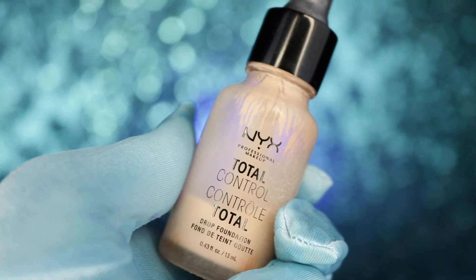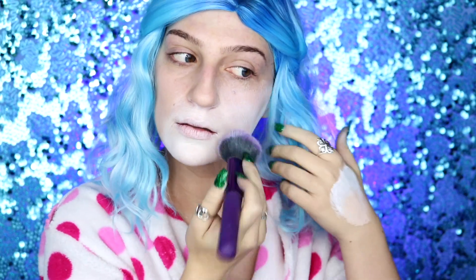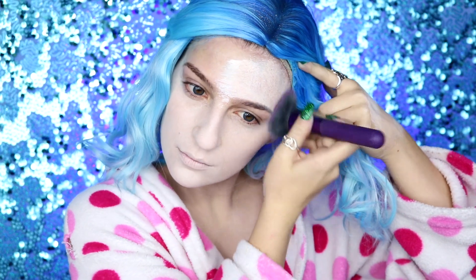I'm going to be starting off by taking my Graftopian Pro Paint in White Swan and mixing that with some of my NYX Total Control foundation in porcelain, and applying this all over my face and body using a fluffy foundation brush. I always recommend this whenever using body paints that you want to look seamless with no streaks, because it really does blend everything together. White is just naturally a streaky body paint color, so mixing it with a light pale foundation helps blend and smooth out the formula.